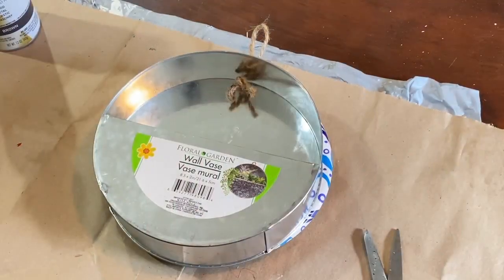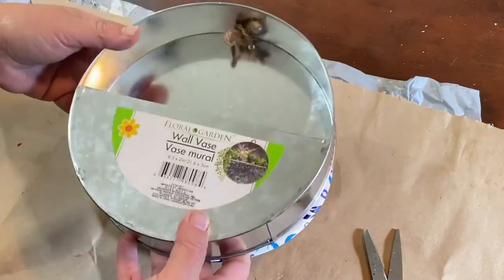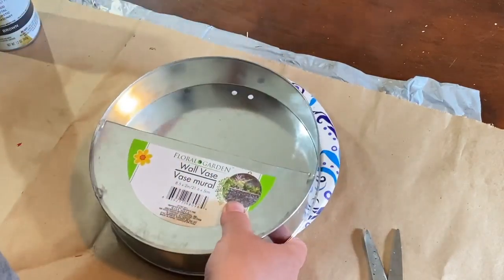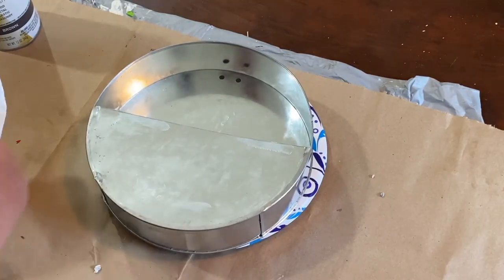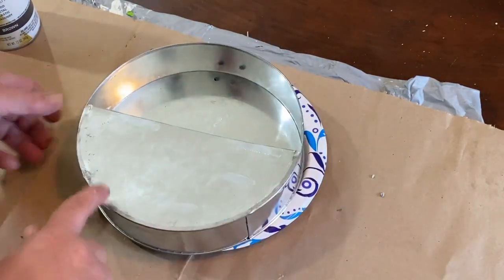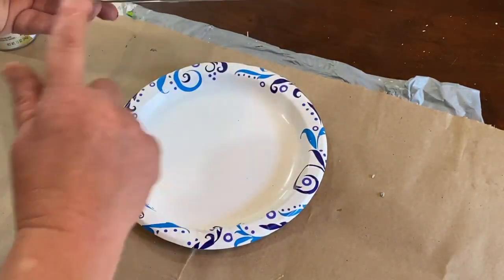Here I have a tin wall pocket also from Dollar Tree, sent to me from my friend Tracy, and I'm going to redo this wall pocket. I really like the aluminum or tin look to it, but I also want to do some layers of different colors and make this look a little more distressed and weathered.